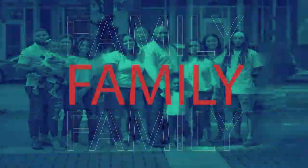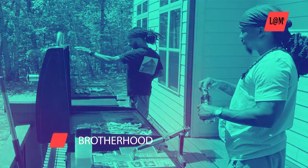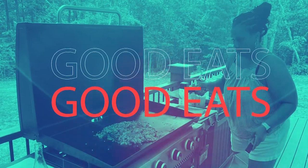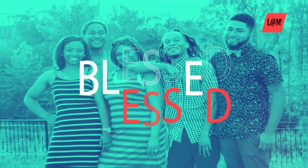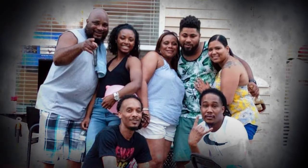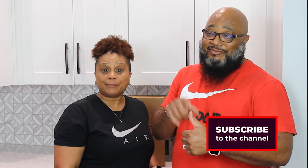We're back! Look what we got! Welcome back Life at the Mountain family! If you are not family, that's because you ain't subscribed, you ain't hit the like button, and you sure ain't been notified! So you might as well go ahead and do all of that so you're always invited to the cookouts!